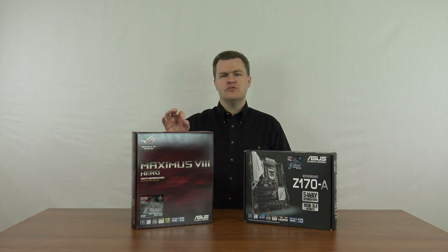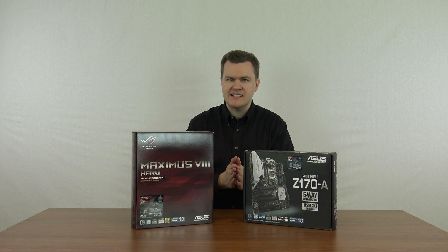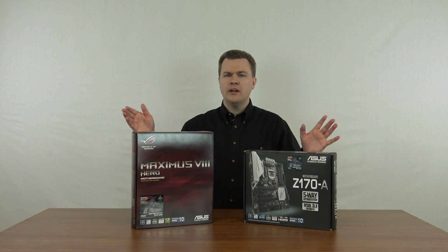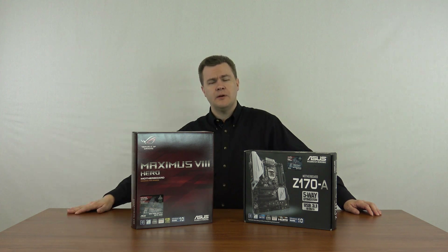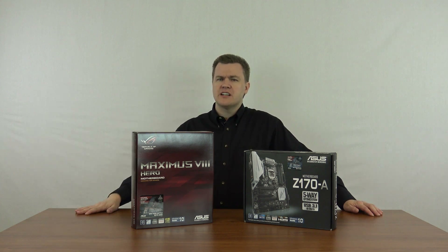The Maximus 8 has a slightly better sound chip, but frankly I do not believe you will notice any difference even in a side-by-side blind comparison unless you have several hundred dollars' worth of speakers in a quiet room, or a really nice pair of headphones costing several hundred dollars. If you have a $300 pair of Sennheiser headphones, maybe this makes sense. But if you care that much about sound, a dedicated sound breakout box might actually make more sense.